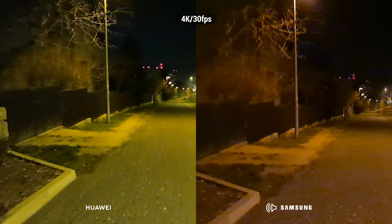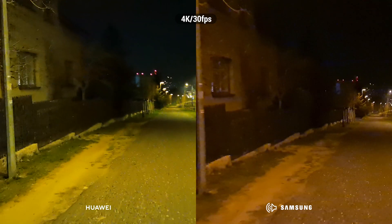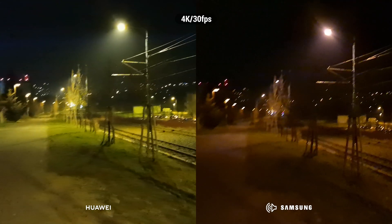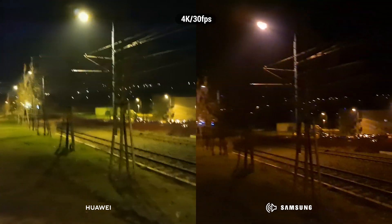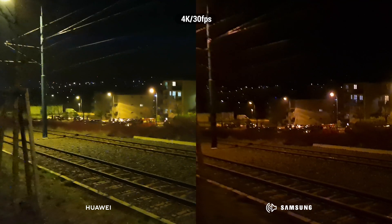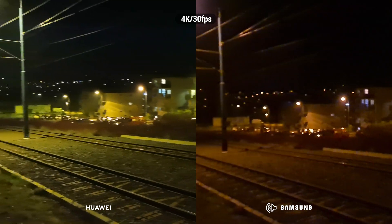The brand new P40 Pro versus the beast S20 Ultra 5G from Samsung. By the way, the P40 Pro is a very great phone, but without Google Apps I can't switch to this new super phone. Sorry Huawei, I'm staying with the S20 Ultra.